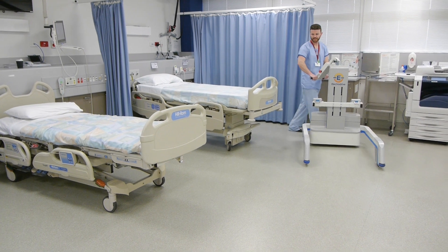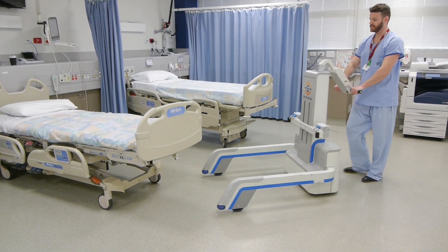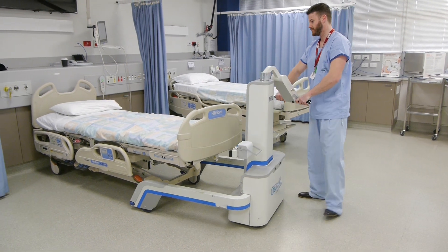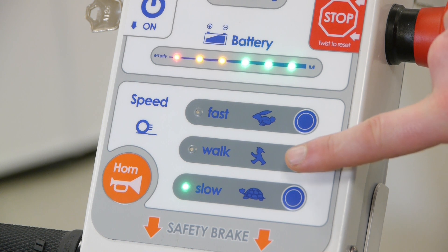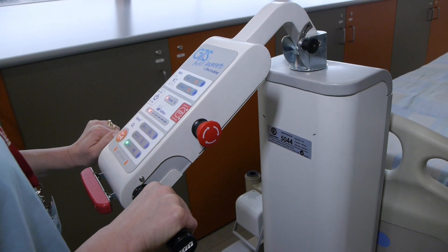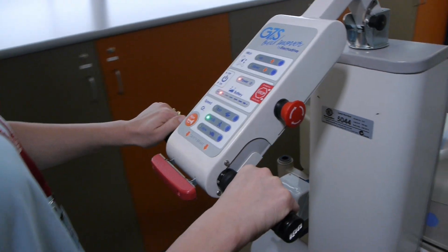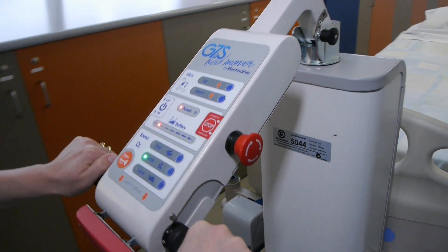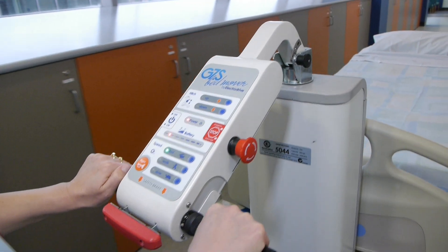Once you have the hang of moving forwards, backwards and stopping, you may want to use the speed selector to choose one of three speeds. The best way is just to begin with slow and, once you're comfortable, move on to the next speed. You can also control your speed using the throttle, where the more you turn it, the faster it goes.